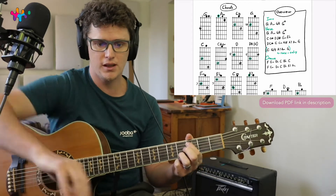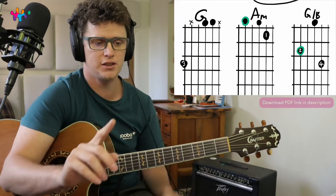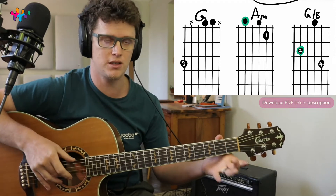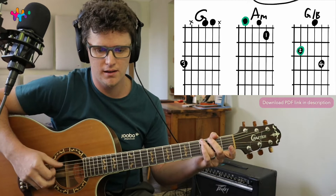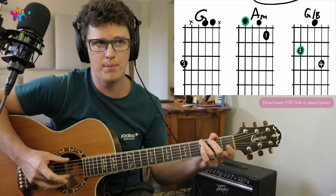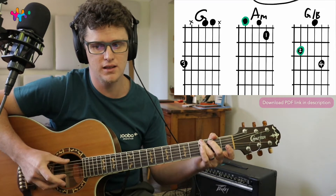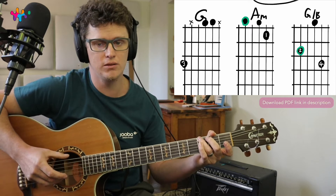So we're going to start by looking at this G chord. But before we do that, let's just do the picking pattern first. So the picking pattern — if you play this G chord, just ring finger at the top — you start by pinching them together: sixth string and second string, and then you do like a strumming kind of thing.